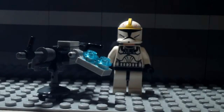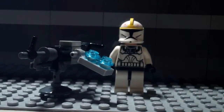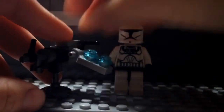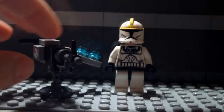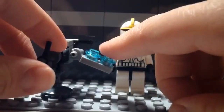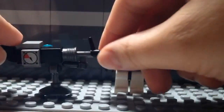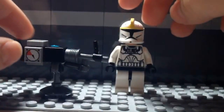Hey guys, this is AFLEGO Master and today I'll be doing another how-to-make video. I haven't done a how-to-make in a very long time, so today I'll be showing you how to make a Lego Star Wars turret. It has an ammo chain, some designs, a handle so you can hold it, and you can spin it all the way 360 degrees.